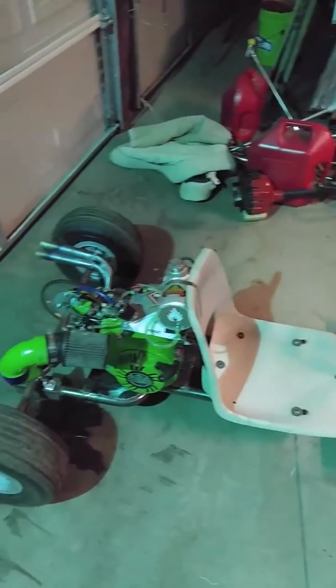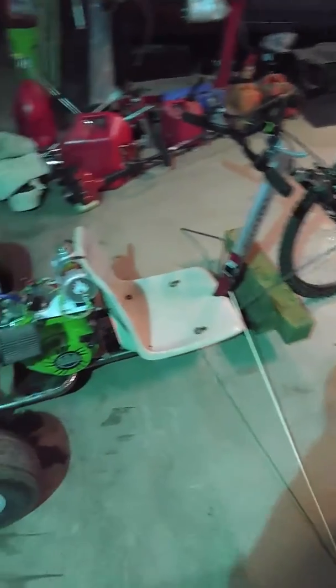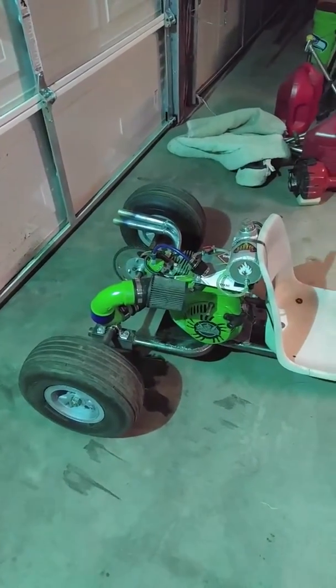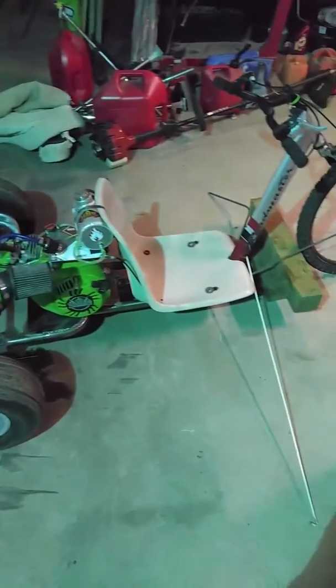Other than mow the yard and all that. But yeah, got me a drift trike — woohoo! Tires and rip it. Right on, peace out.